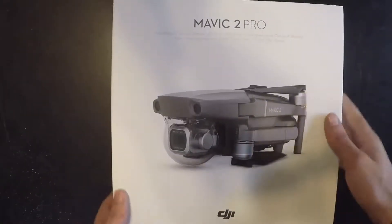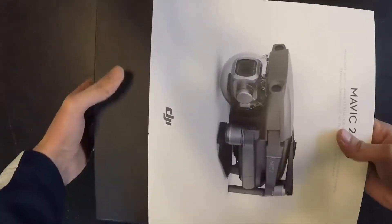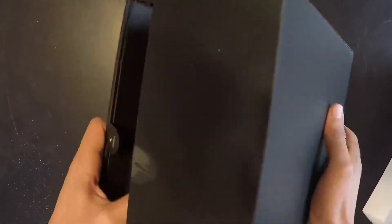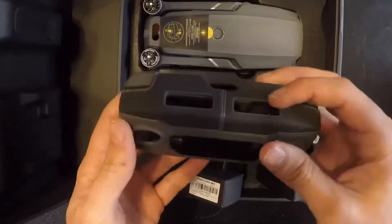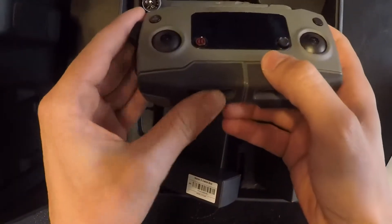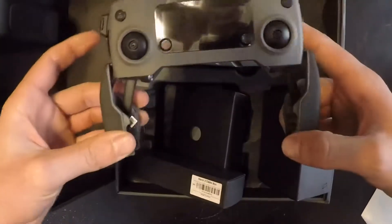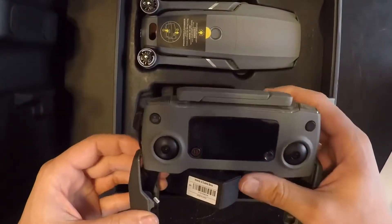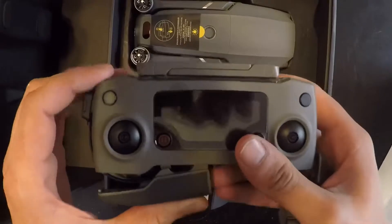Alright, here we go. First things first, we got to slide this — there we go, that's pretty tight. Oh my gosh, I'm opening it upside down. There we go. Right here we have the controller. It looks like you press this — that's where your phone goes. And yeah, these open up, though not very easily. I'll worry about that in a moment.